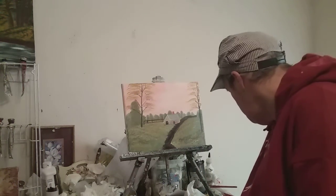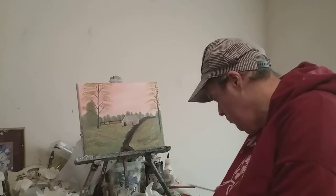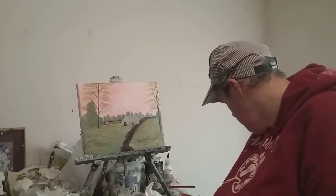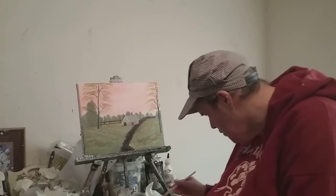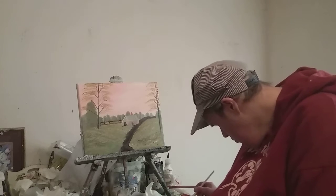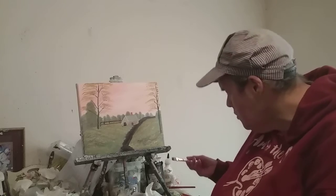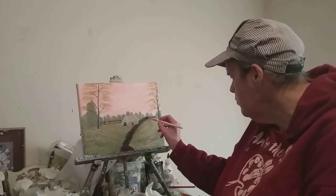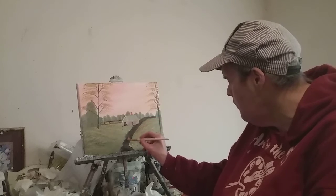Hi, welcome to the Paint Show series, series 8. I'm Mark Robb and this is a teaching video. We'll work on that little dirt road — brown paint with a little bit of ivory black. This is an 11 by 14 canvas.